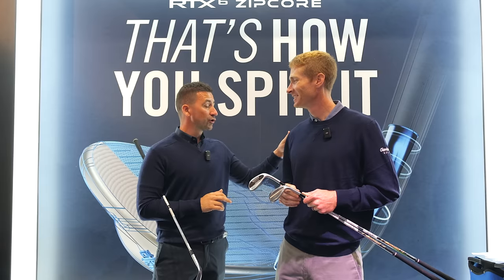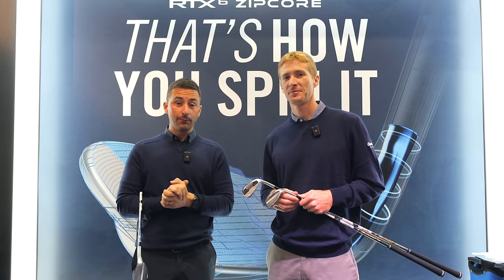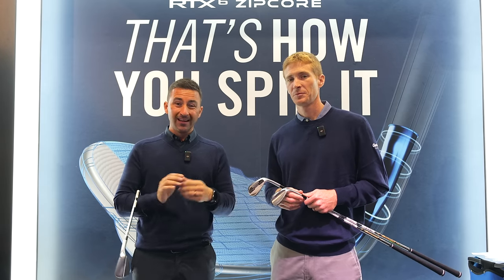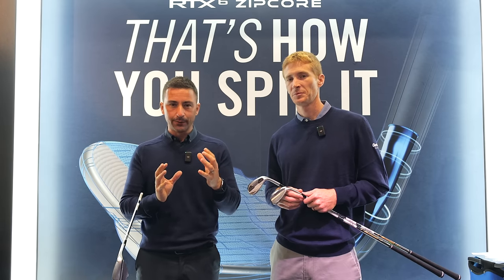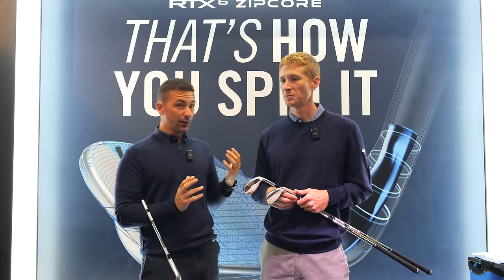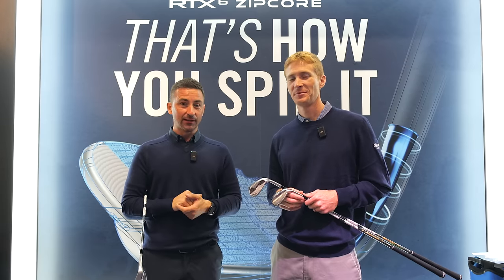Thank you very much, Dustin. Guys, really excited to get these back into the store, get them in Matty's hands, get some numbers. Really keen to run through the different models Dustin and I have just chatted through and deliver to you the subtleties we might see in certain grinds and bounds — whether it's full face, when we open it and get it in bunkers and things like that. Really keen to get back to the studio and get outdoors in different conditions and do that test.